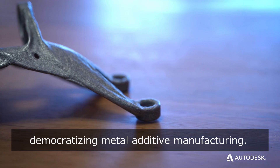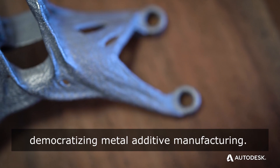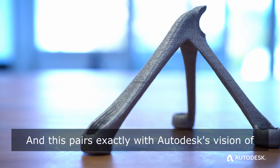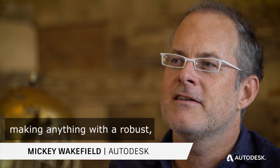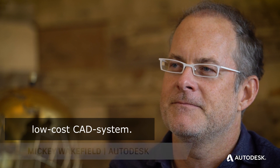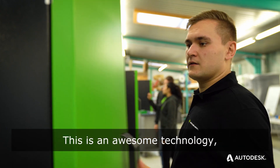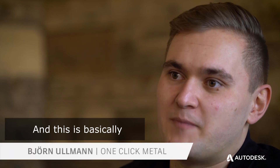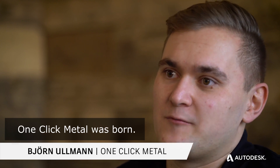OneClick Metal is democratizing metal additive manufacturing, and this pairs exactly with Autodesk's vision of making anything with a robust, low-cost CAD system. This is an awesome technology, but nobody really can use it — and this is basically where the idea of OneClick Metal was born.